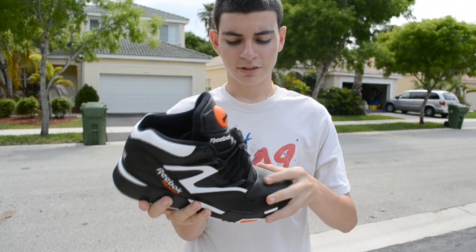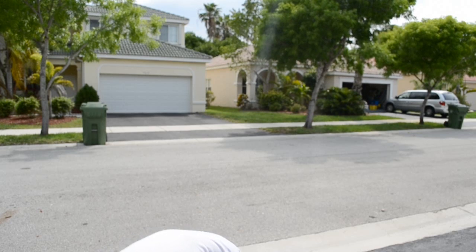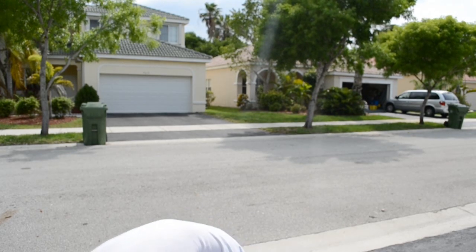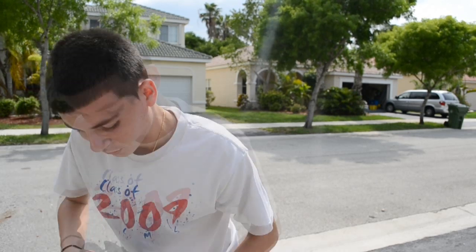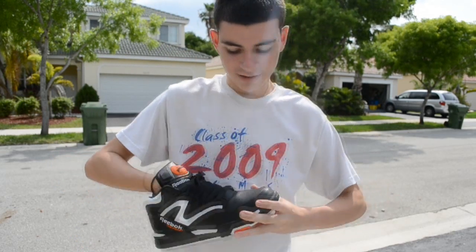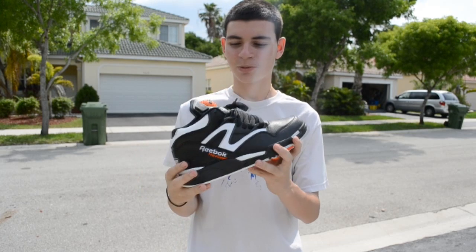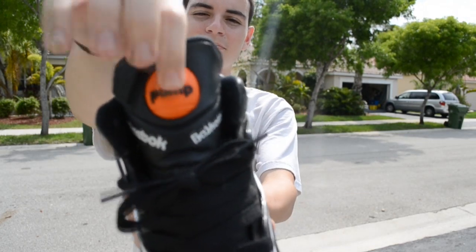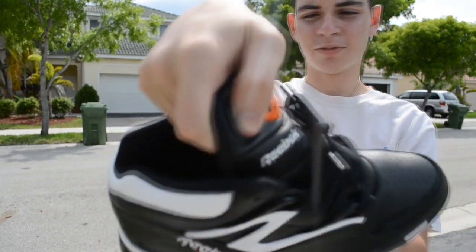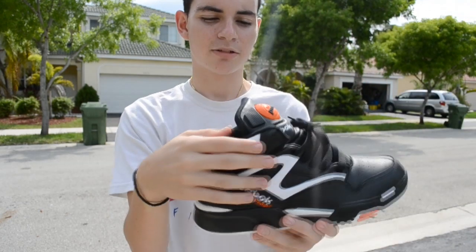Hold up a sec. First of all, you got the pump — can't go wrong with the pump. And you got the little release valve thing. I prefer the old one that they used to have. The OG had it like right here or something like that. Nice shoe. Reebok Basketball.